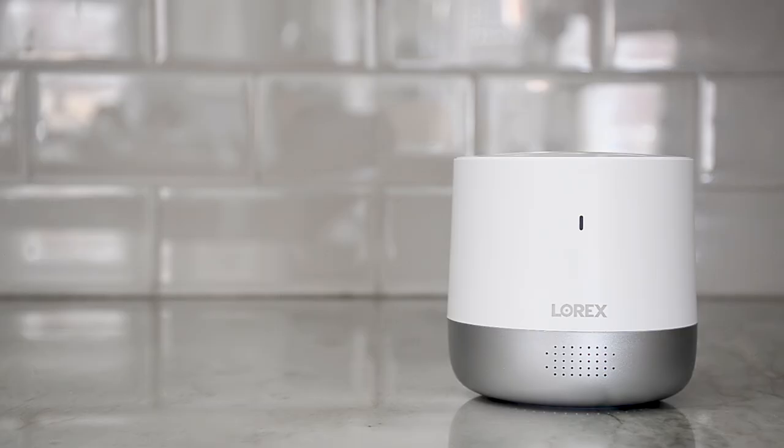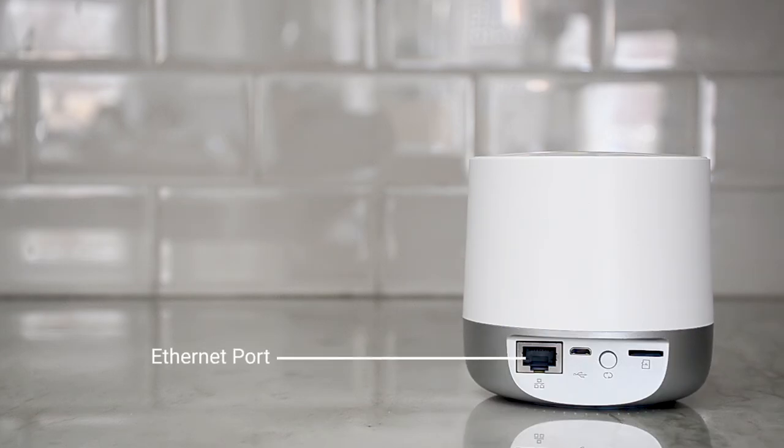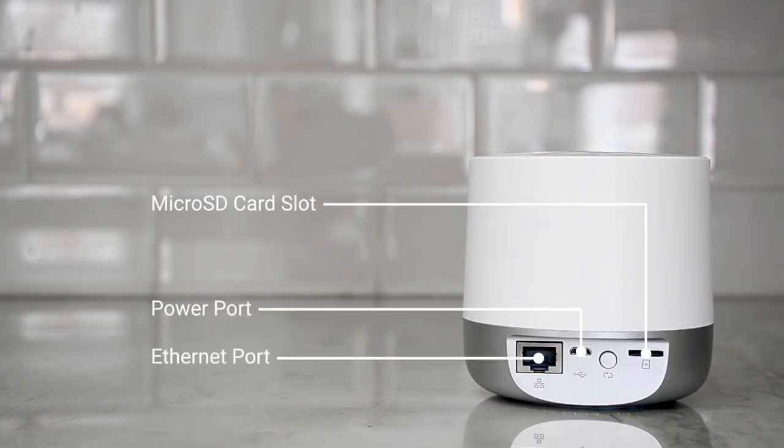The front of the Lorex Home Hub has the status indicator and speaker. The back has the ethernet port, power port, the microSD card slot, and lastly a pairing and reset button.